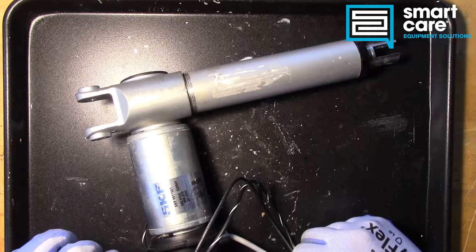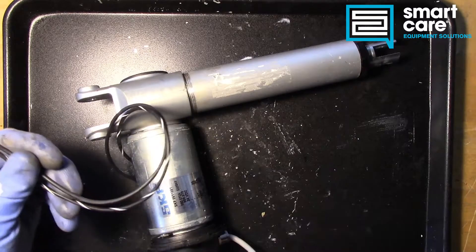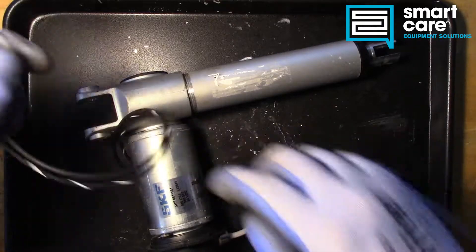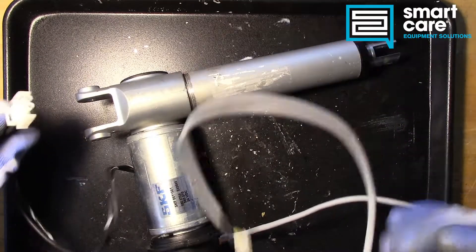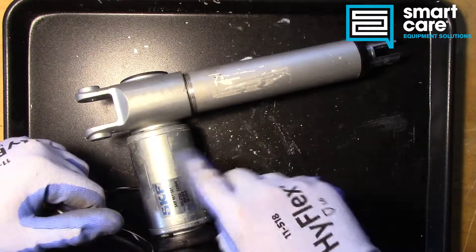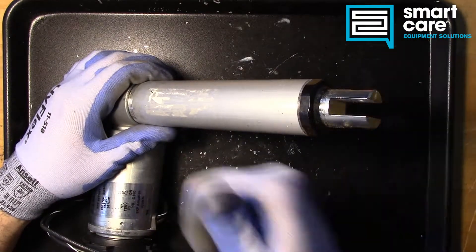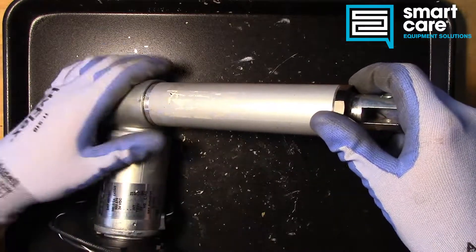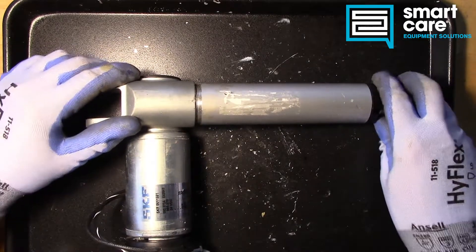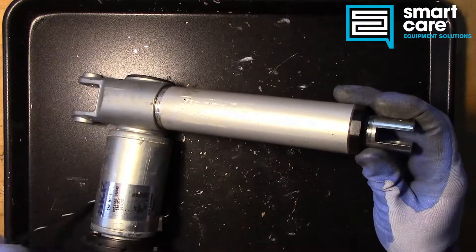This is a linear actuator. We have two main wiring harnesses — one runs back into the motor body, and one runs down into this end piece. When we energize this, the motor runs and this part of the device gets longer; it extends out. When we run it in the other direction, it gets shorter and comes back in. So it's linear motion — it only moves in one direction, extending and retracting. It's an actuator, hence the name.